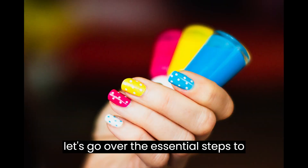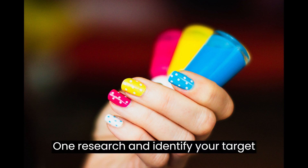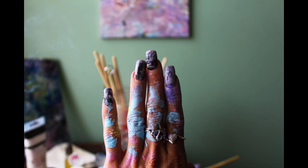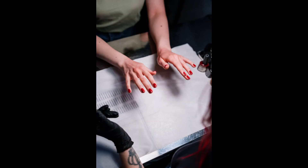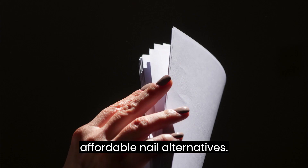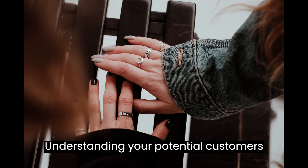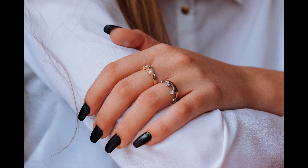Let's go over the essential steps to start your own press-on-nail business. Step 1: Research and identify your target market. The first step is to conduct thorough market research. Identify your target market, such as fashion-forward individuals, busy professionals, or people seeking affordable nail alternatives. Understanding your potential customers' preferences and needs will help you tailor your products and marketing strategies.